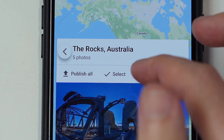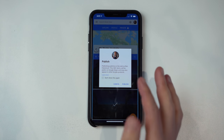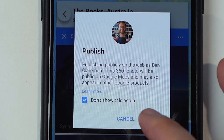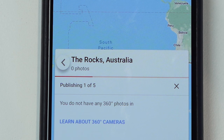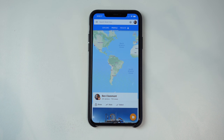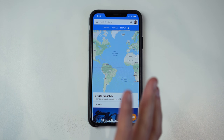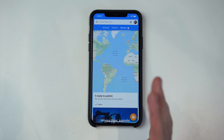I think we're ready. I'm going to hit publish all — my Google account is already connected to the Street View app, so it knows it's uploading to my specific account. Hitting publish, and there it goes — uploading five awesome shots to Google Maps. Within the next day or so, these five photos will be live on Google. We can always come back and edit these in the future. If you realize you made a mistake with the location or GPS coordinates, it's pretty easy to come back and fix it in the app.